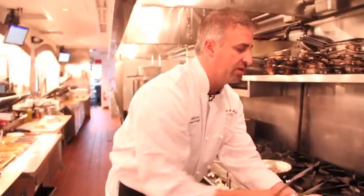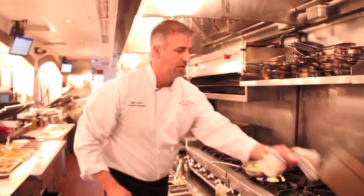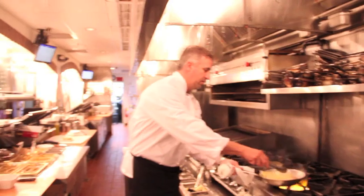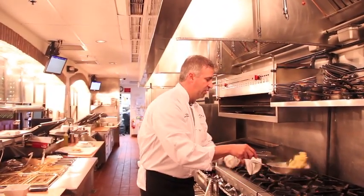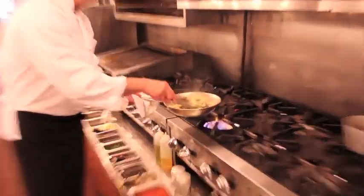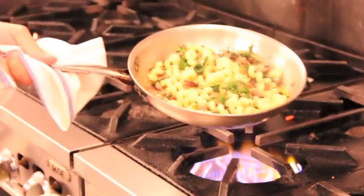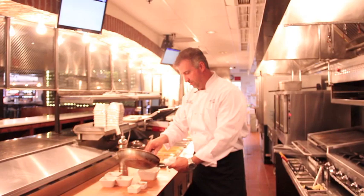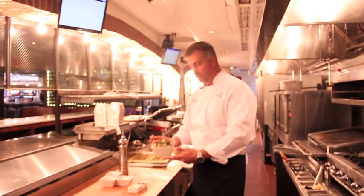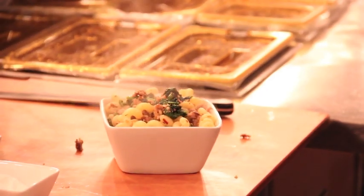When the ingredients are heated through, we're going to grab our cavatappi pasta out of the water. Add it, toss it, make sure we get all the ingredients mixed well. And then we're going to plate. Salsiccia broccoli rabe here at Spuntino.